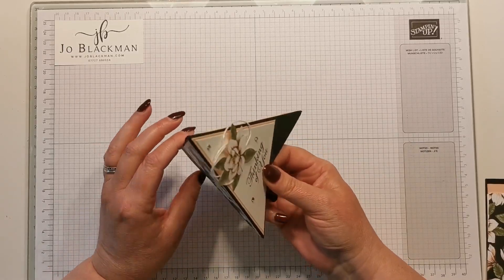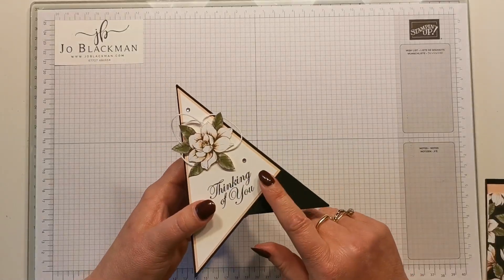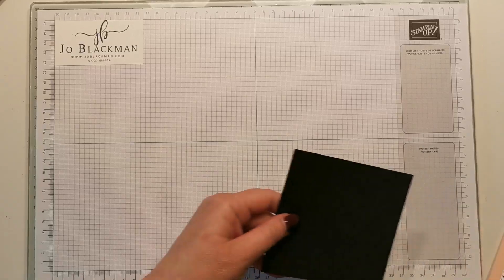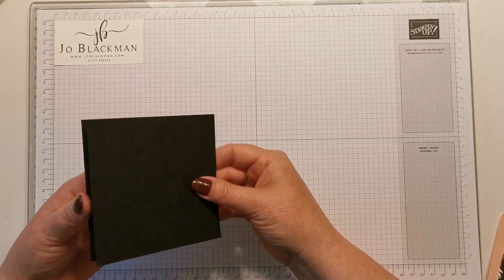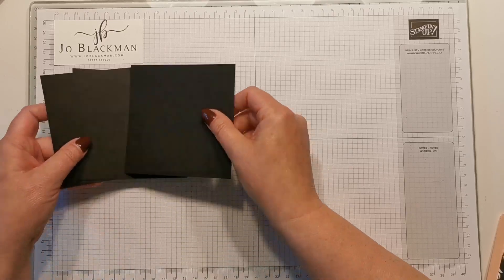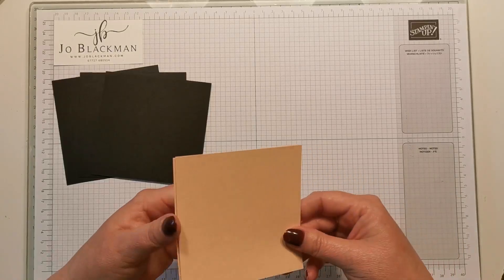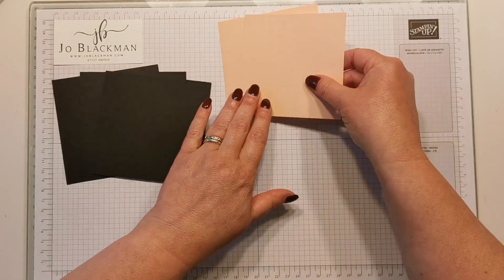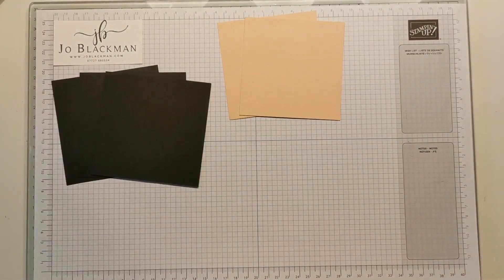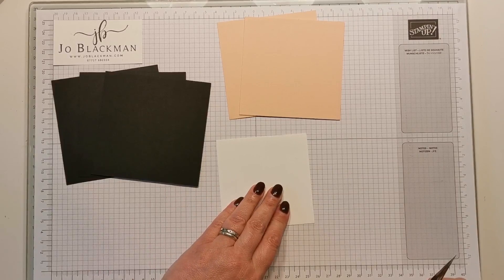What's good about this is it still fits inside our traditional C6 envelopes. You're going to need three pieces of cardstock — I've used basic black and they measure ten and a half centimeters square. You're going to need two pieces of coordinating cardstock, and in this case I've used petal pink at ten centimeters square.